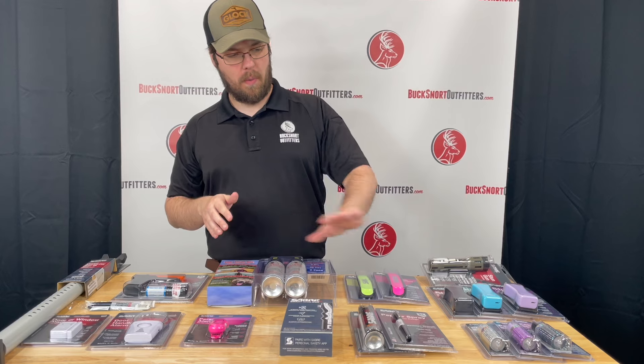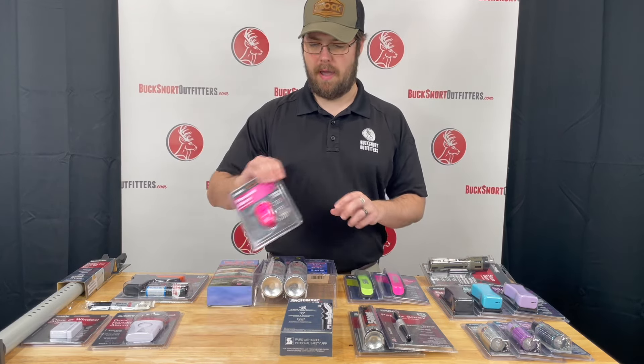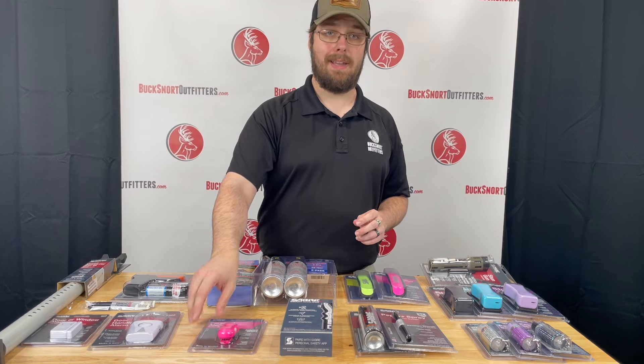If you're wanting to stray away from the stun guns or the pepper sprays, we do also have a personal alarm. It is very loud and lets people know that something is going on and that you need help.